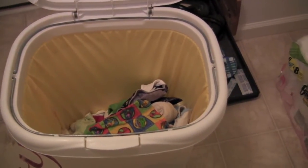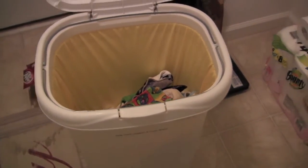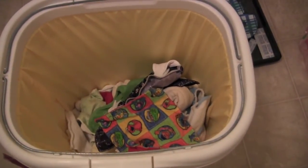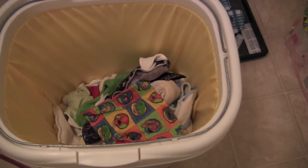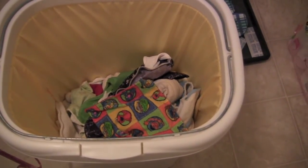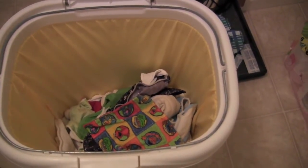I would like to get another pail liner eventually, but this is what we've got for now. Basically what I'll do is I'll throw this whole thing in the wash. And you can see in here we have a mixture of wipes, pocket diapers, flip covers, flat diapers, pre-folds, a couple of inserts — kind of a little bit of everything. And I'll show you how we make this work.